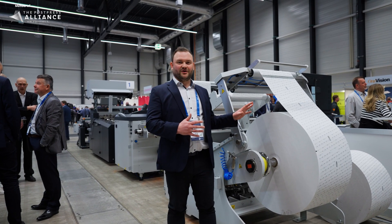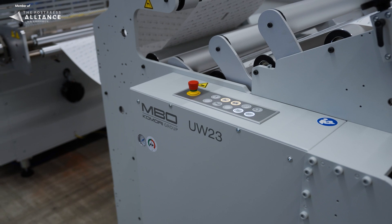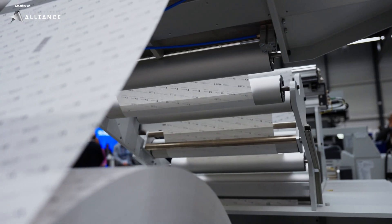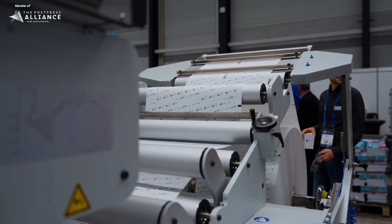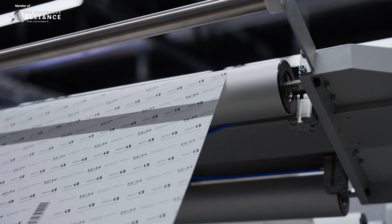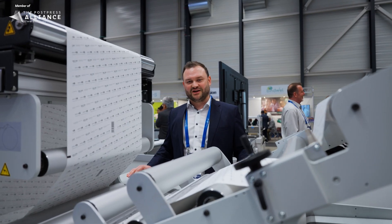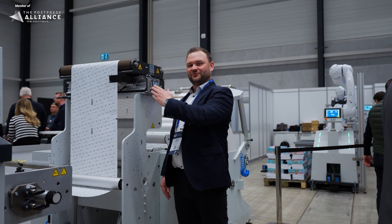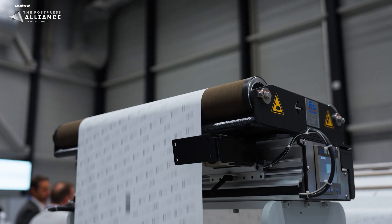Here we're at the beginning of our machine. What you can see here is our unwinder — a robust and industrial solution to unwind the web. The maximum web size is 23 inch. This modular unwinder can be used in front of digital machines or, like in this case, in front of our high-performance finishing lines. The web guide on our unwinder 23 secures accurate guiding of the web into the next unit.